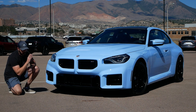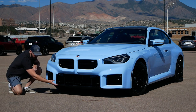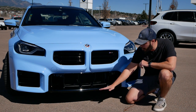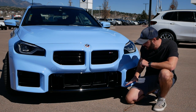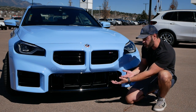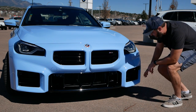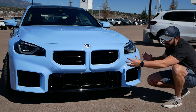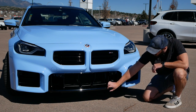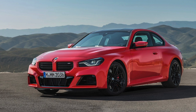One detail I'd like to add to the front end is a single lip spoiler at the lower part in the same body color as the car. Right now it feels like these areas kind of hang off the sides without a structure underneath. Adding a simple lip in the same blue color as the rest of the body would create a solid base for the entire front end.